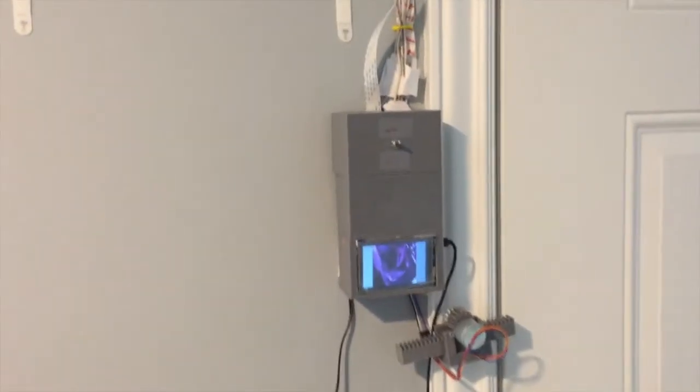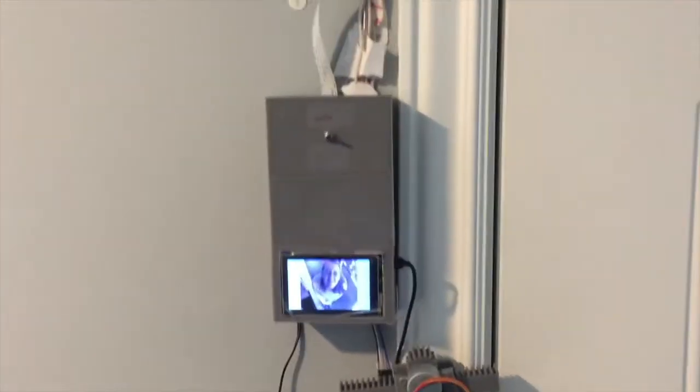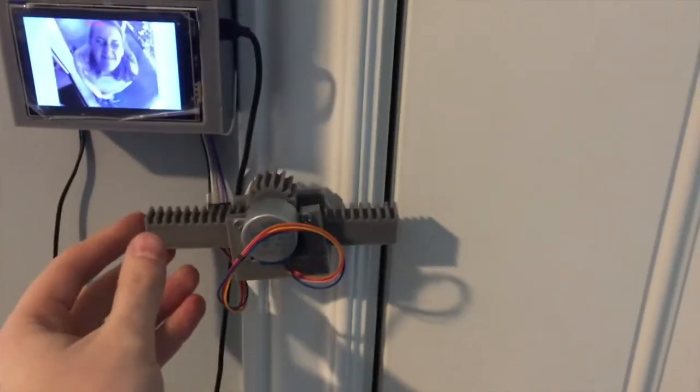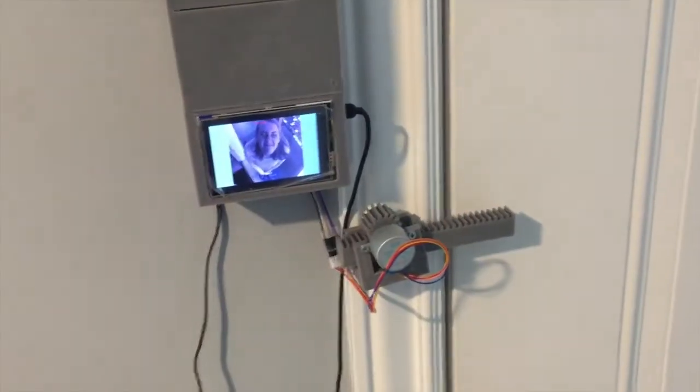On the inside, we have the Raspberry Pi mounted to the wall along with a display screen, and the motor connected to our deadbolt. The wires go around the door into the camera as well as the rangefinder. There is a switch that can be toggled to manually unlock the door.